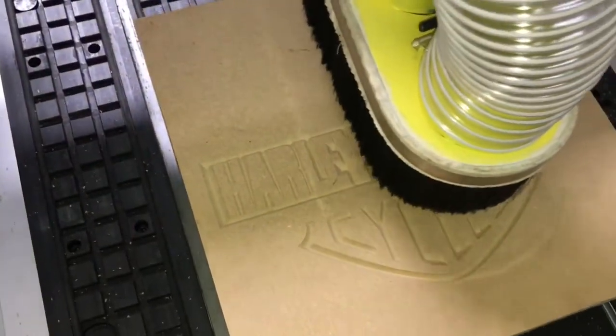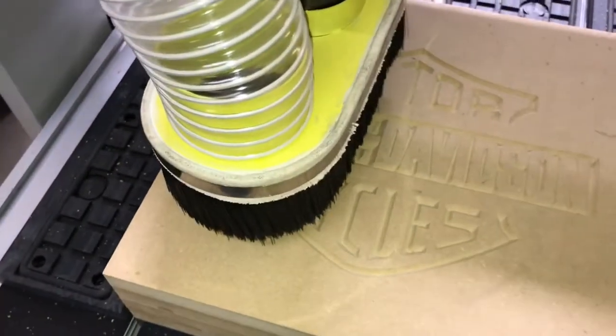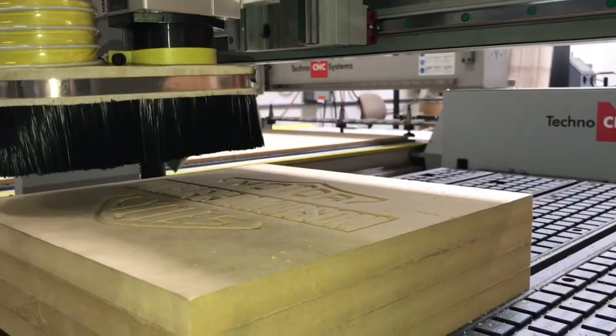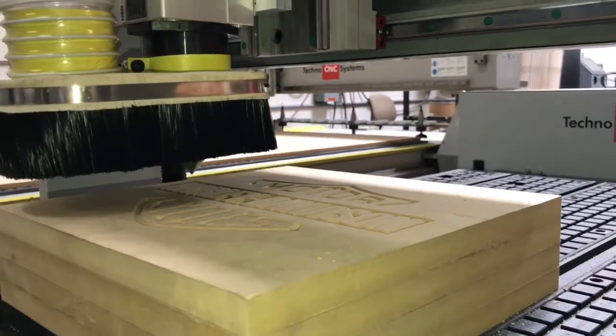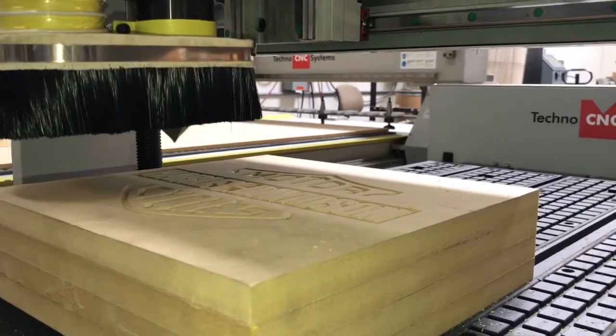This has been a first look at our Techno HD2 2136 tabletop CNC router. I hope you've enjoyed this video. Please subscribe to see new videos in the future, and if you have any questions, please don't hesitate to contact us at ptmachinery.net. Thank you.